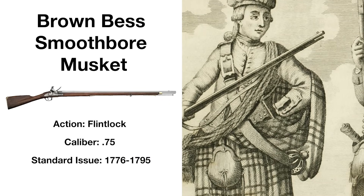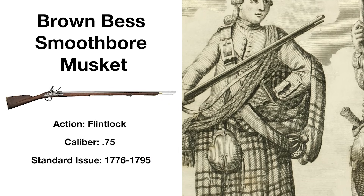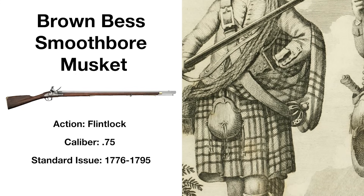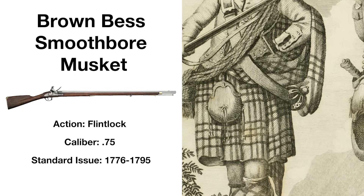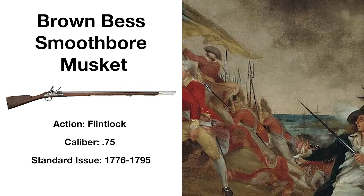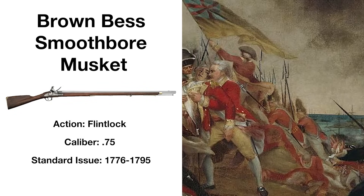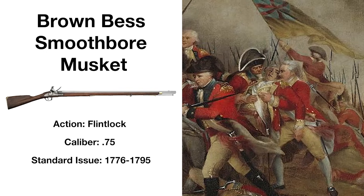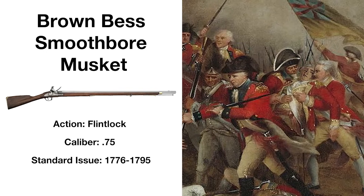Introduced in 1722 as the Land Pattern Musket, it gained the moniker of Brown Bess sometime in the mid-18th century, although no one is quite sure where the name truly originates. This weapon is a smooth-bore muzzle-loading flintlock musket with an effective range of about 100 metres, though its smooth barrel makes pinpoint accuracy a tall order.